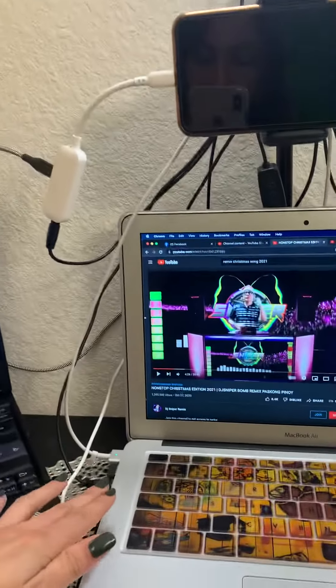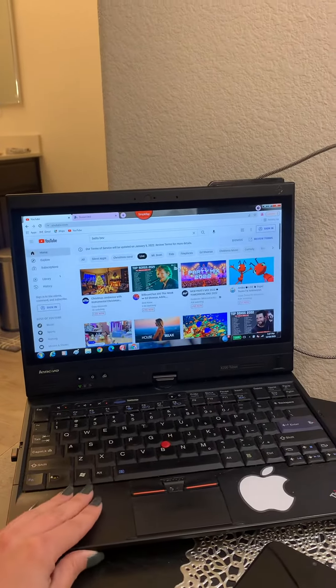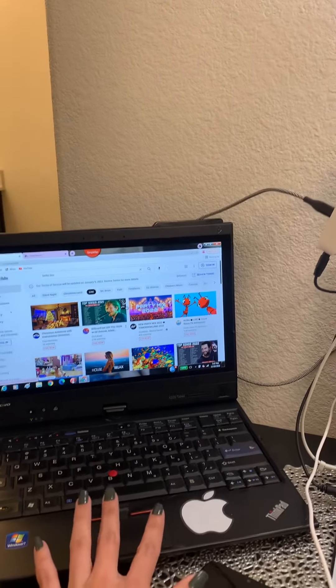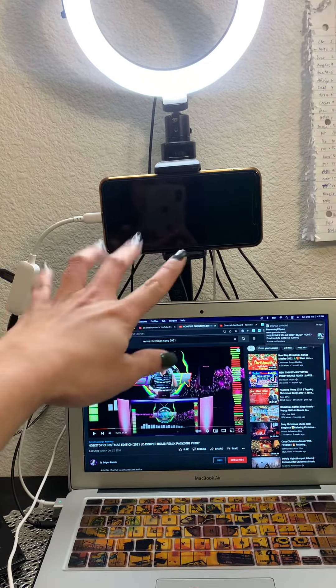Yung MacBook ko is nakacharge lagi. And this one para sa StreamYard — pag ginagamit, para mas madali, click click ko na lang siya pag may aakyat or mahulog ako, ganon. Hindi na ako magkukuha dun sa phone.